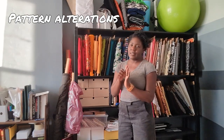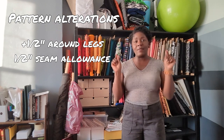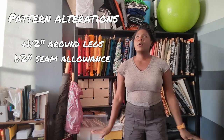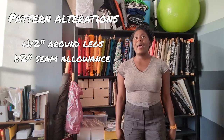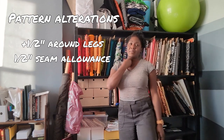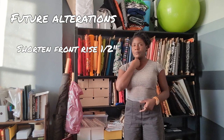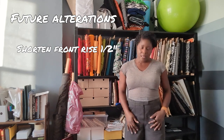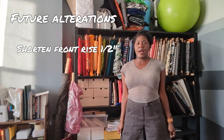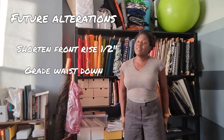For pattern alterations: the only alterations I made were adding between a quarter and half inch on the seam allowance at the waist, sides, and inseam, and taking a half-inch seam allowance when sewing it up. Besides that I didn't make any other adjustments. Usually when making pants I shorten the front rise by about a half inch, and I could have done that here. The next time I make these I'll shorten the front rise and take in the waist a little, and use a different fabric.